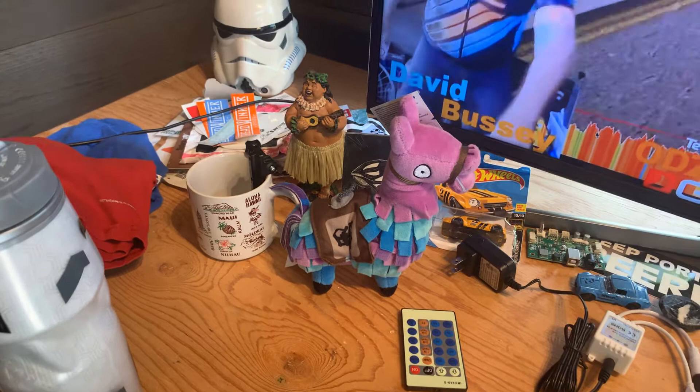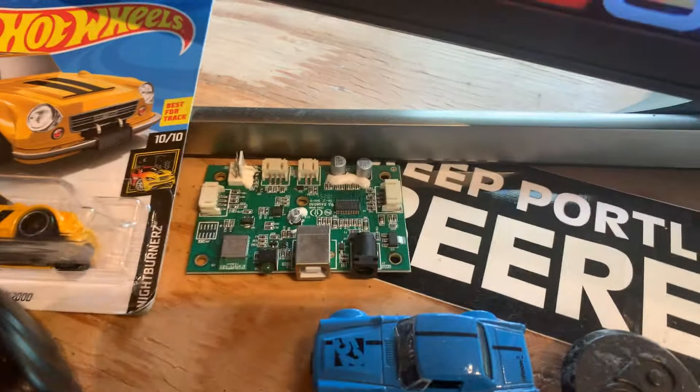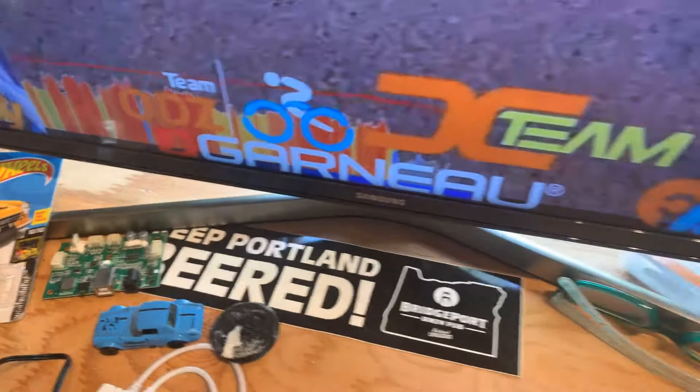A couple of Datsun Roadster race cars. This is actually the internals of my original R1 — it went bad, so they sent me a new one and told me to replace it myself, so I did. Keep Portland Weird, of course. I have the wireless remote that will work the computer if I choose, although I do everything pretty much on the iPhone companion app.